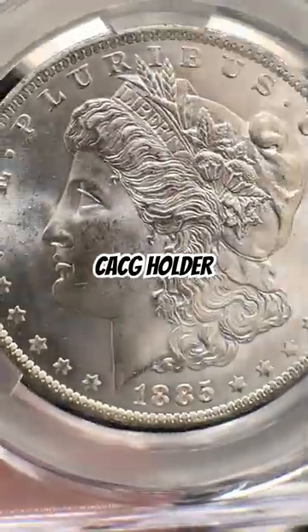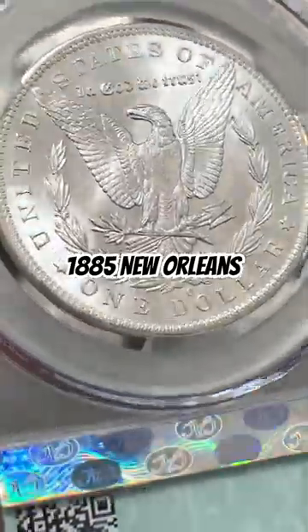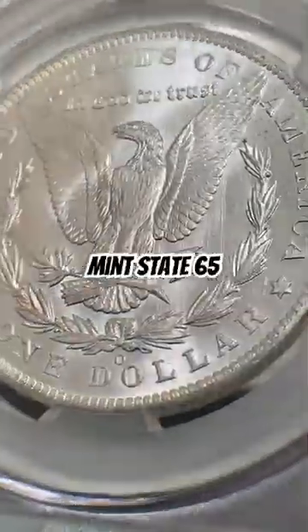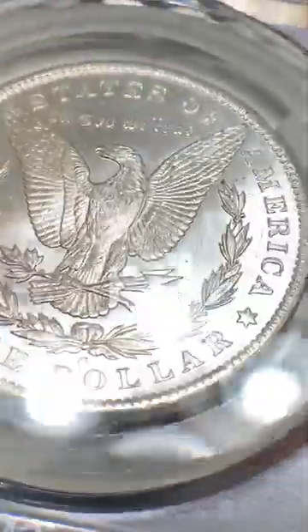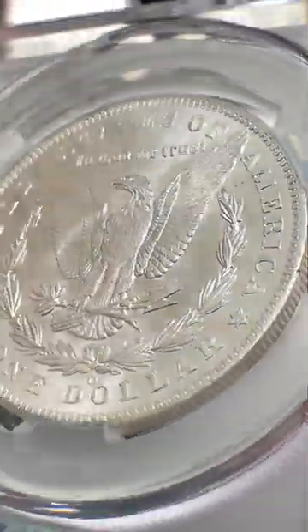Check out this CAC grading holder. This is one of the first holders I got, with this beautiful 1885 New Orleans Mint State 65 Morgan Silver Dollar in it. This is a true beauty. I'm really glad that I was able to pick this coin up for the collection here at Massabizic Gold and Silver.